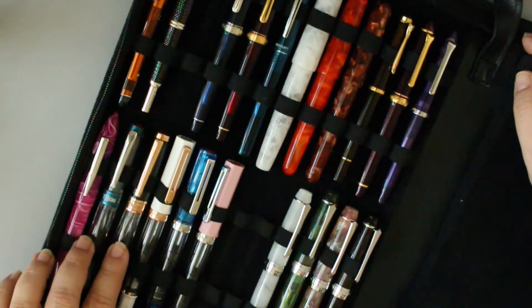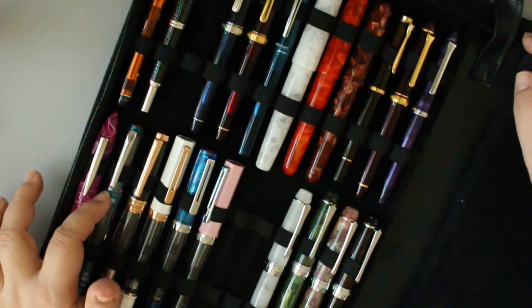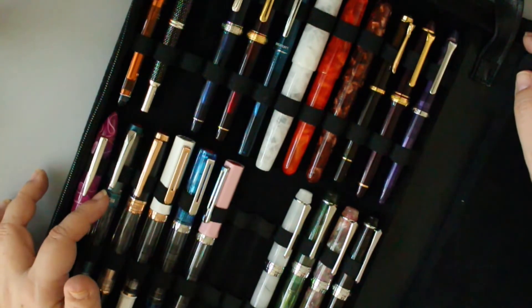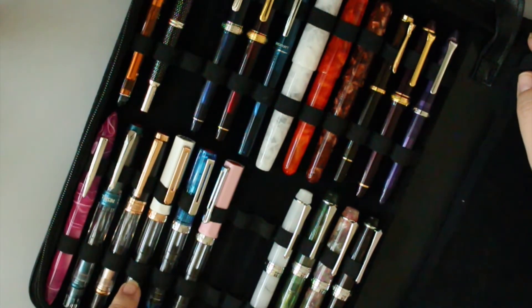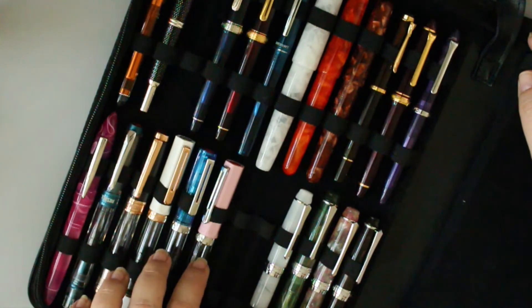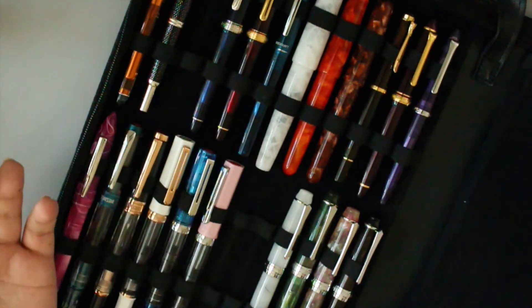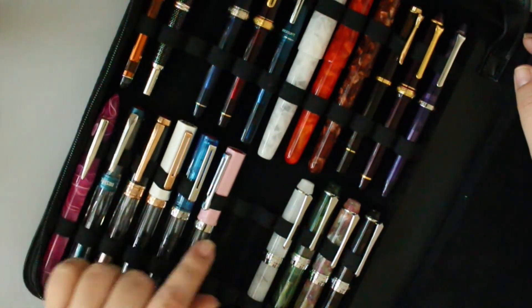TWSBI 580 ALR Persian Blue and 580 Rose Gold version 2 — out of these two I love the rose gold best, hands down. The grip is just perfect. I'm not a big fan of the ribbed grip section on the Persian Blue but I wanted that color. TWSBI Eco Rose Gold with a fine nib and another with medium or extra fine — I might end up selling these two. I'd rather buy 580s than Ecos.